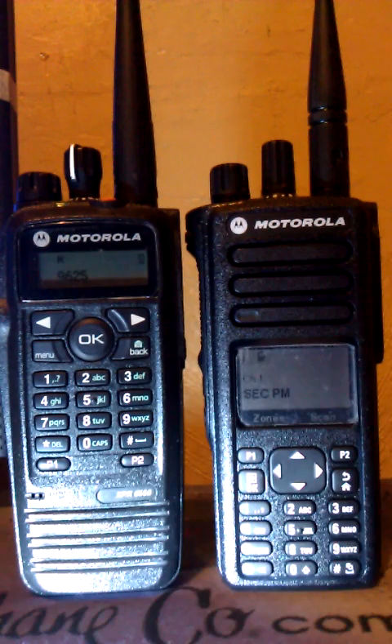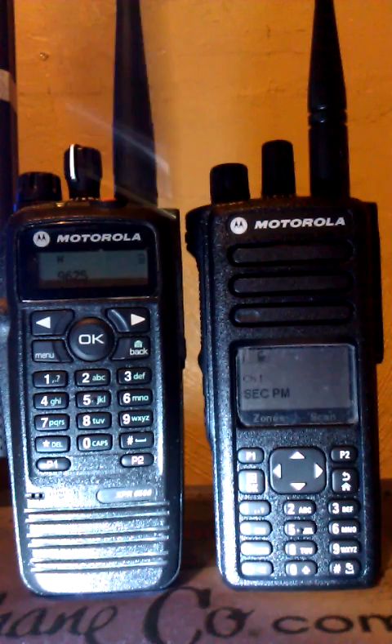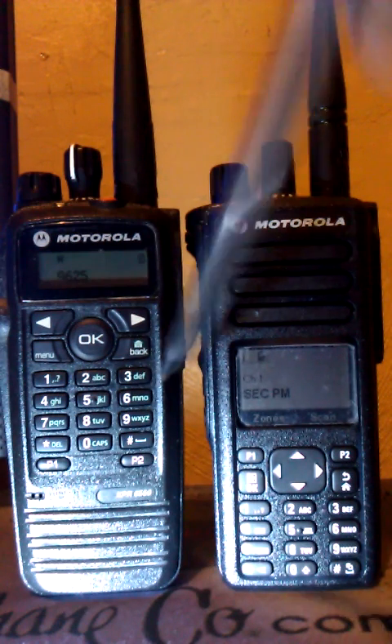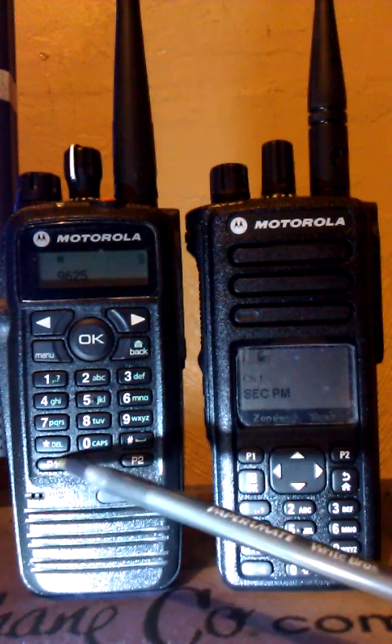The buttons that are programmable are the top emergency red buttons, the side buttons above the push-to-talk, and the two side buttons on each of them below the push-to-talk switch, as well as P1 and P2.